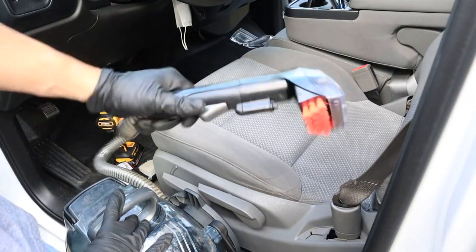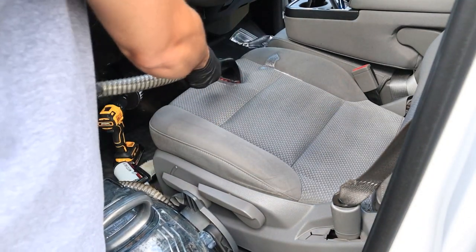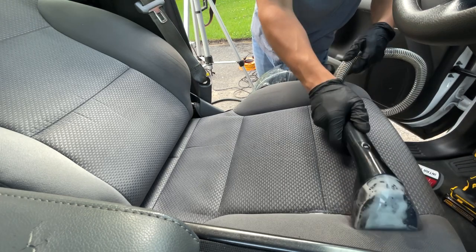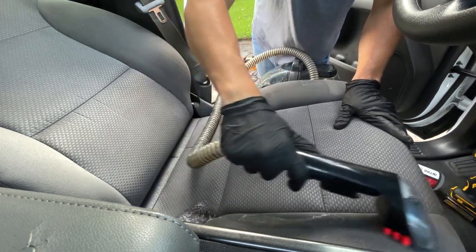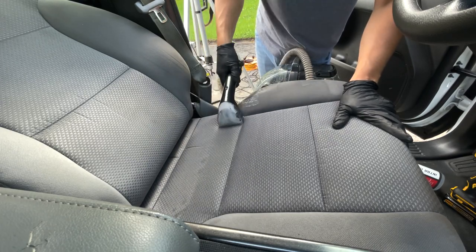Now it's time for extraction with our little Bissell. Be sure to use distilled water in your Bissell and your steamer — it's going to make the machines last longer and keep them working very efficiently. Now we're simply going to extract all that dirt we've been loosening up through the agitation process using IntraClean and our steamer.